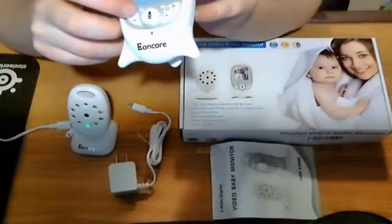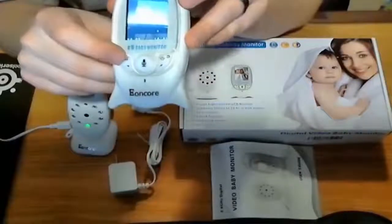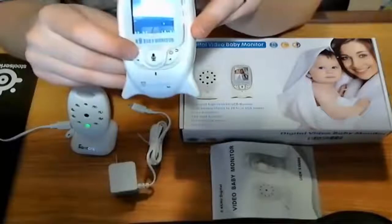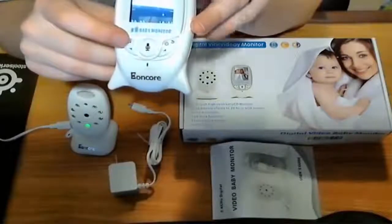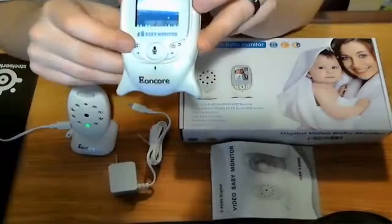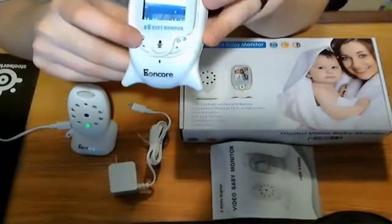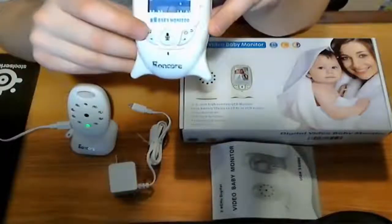It's also got a music function. If the baby is crying and you can't get to them right away and you want to try to play something to calm them down, you push this button here and it will cycle between about eight different melodies — which may or may not calm them down, but you have that function if you need it. To turn it back off, you push it again and it turns off.